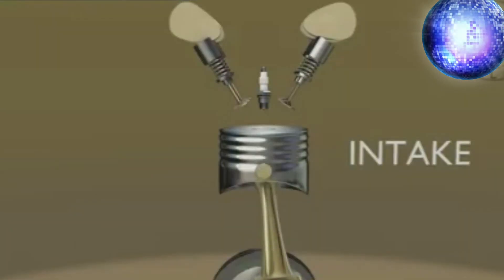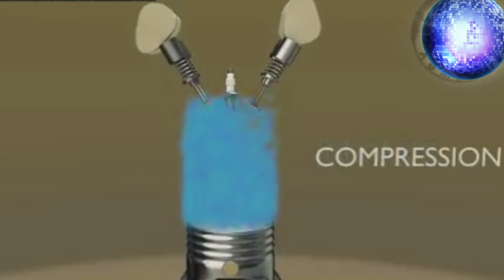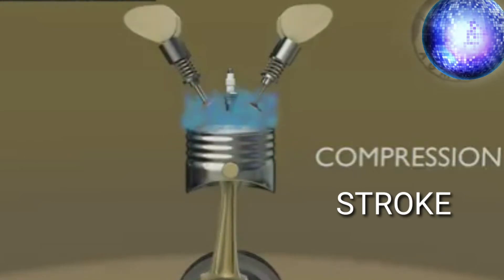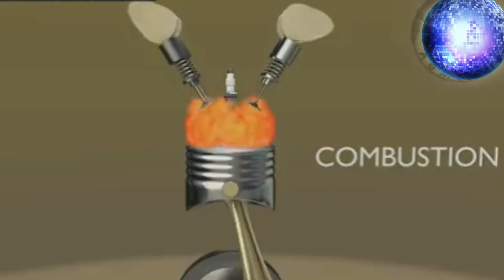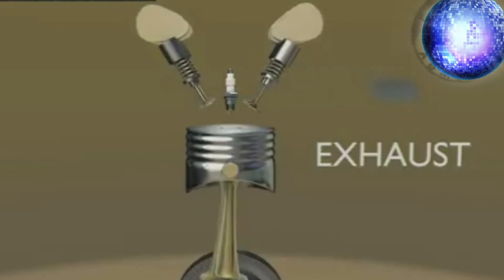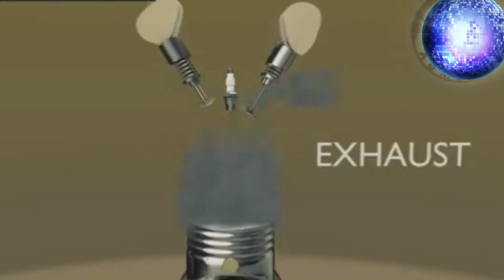Pag sinabing intake stroke mga boss, ang galaw ng ating piston ay pababa, at mag-o-open naman yung ating intake valve. Compression stroke naman, ang galaw ng ating piston ay pataas at ang ating dalawang valve ay nakasarado. Pangatlong galaw ay ang ating combustion or power stroke — nakasarado pa rin yung ating dalawang valve at ang galaw naman niya ay pababa. Pagkatapos niyan, ang kasunod ay yung exhaust stroke kung saan mag-o-open naman yung ating exhaust valve. Yan ang galaw ng 4-stroke: mula sa intake stroke, sunod ay compression stroke, sunod ay combustion or power stroke, at followed by exhaust stroke.